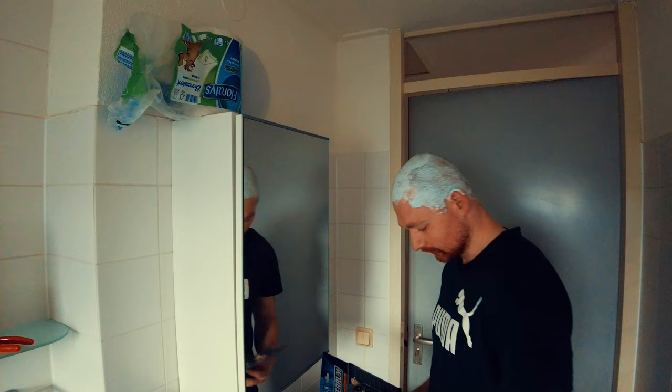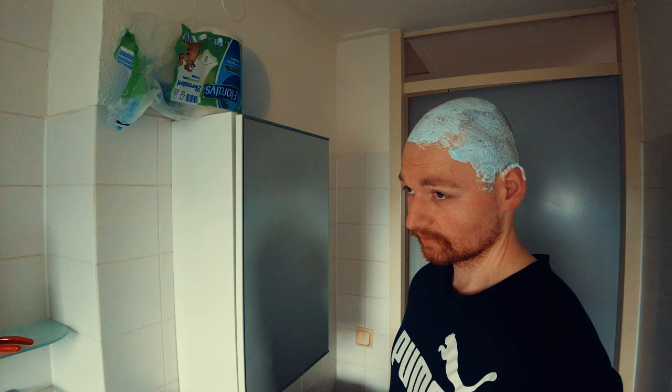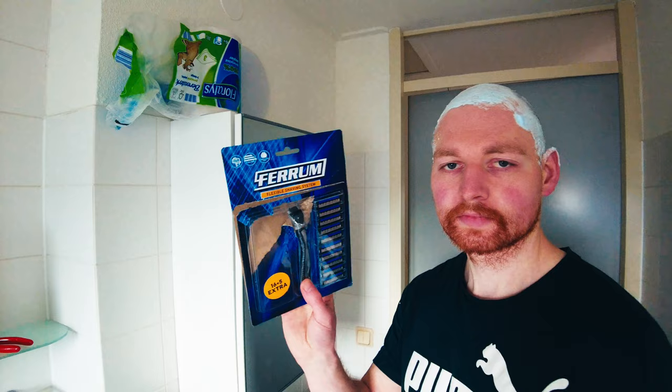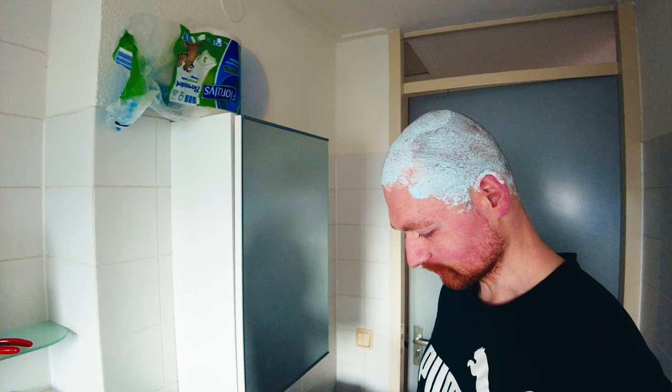So today the Verm — a real cheap razor. I bought it for 9 euros. What I really like about this one is that you get 21 razor blades with it, so it's one of the most I've ever seen in these kinds of packages.